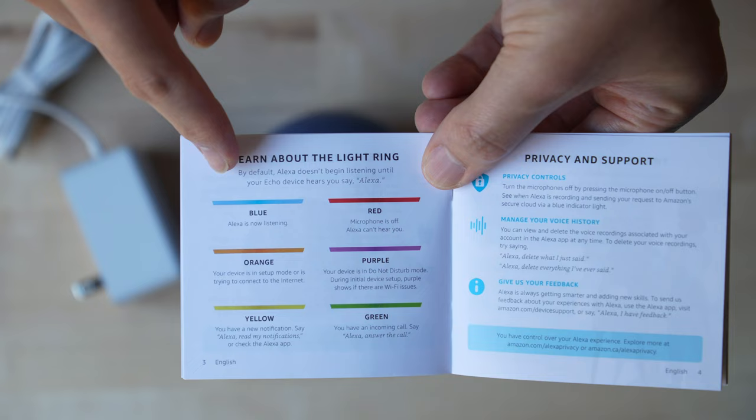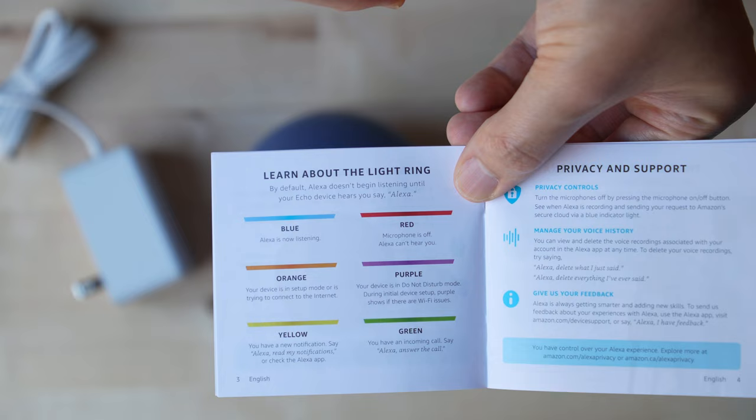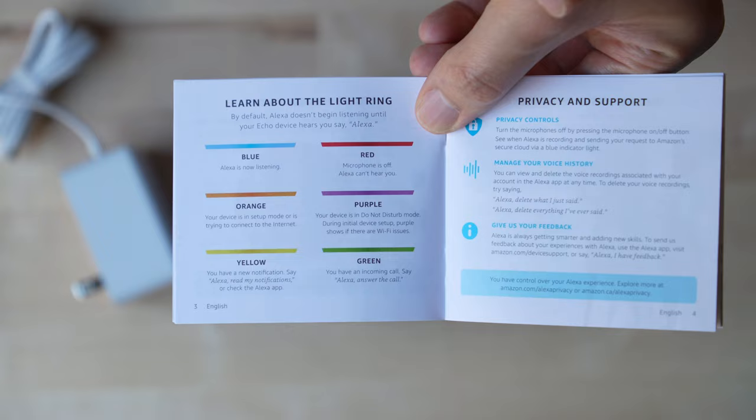Let's walk through what the LED colors mean. Blue means Alexa is listening. Red means the microphone is off. Orange means your device is in setup mode. Purple means your device is in Do Not Disturb mode. Yellow means you have a new notification. Green means you have an incoming call — so they did a color coordination here so you have a better understanding of what's going on.